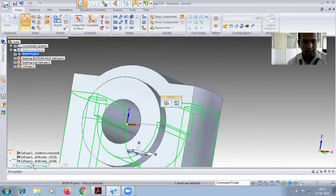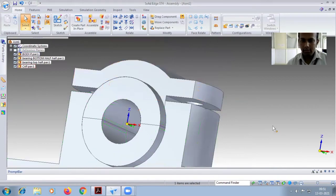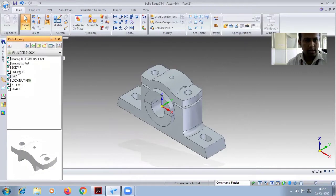Right-click and click the body. For the cap it is given zero — you have to give 3, then Enter. You can look at the gap now: 3mm gap. Fit page, then Ctrl+I. Here you have to place the bolt M10.